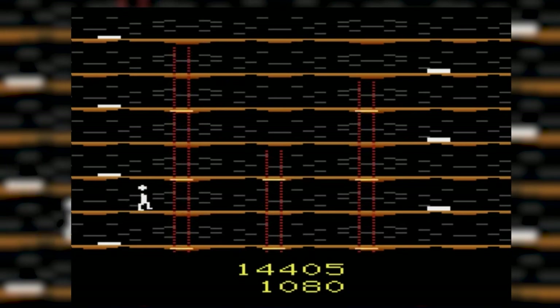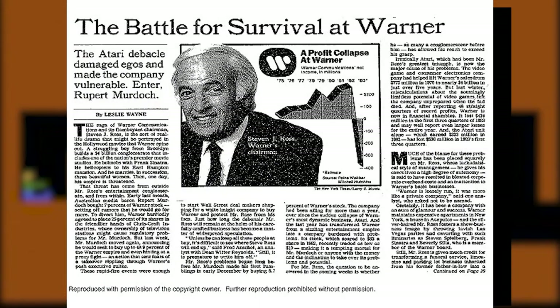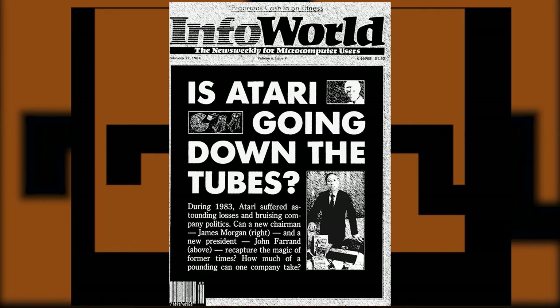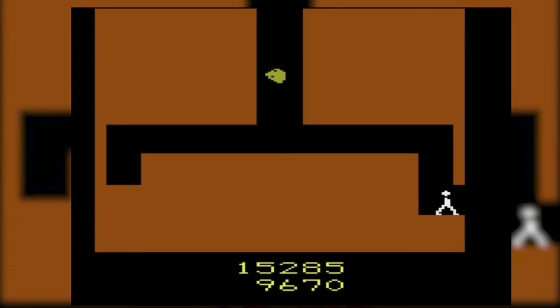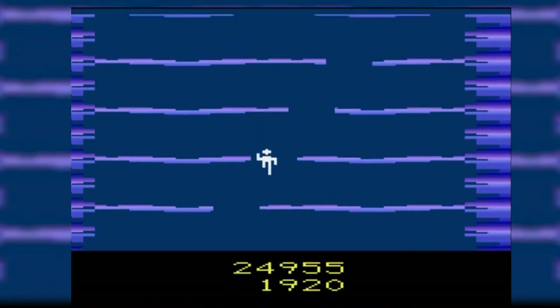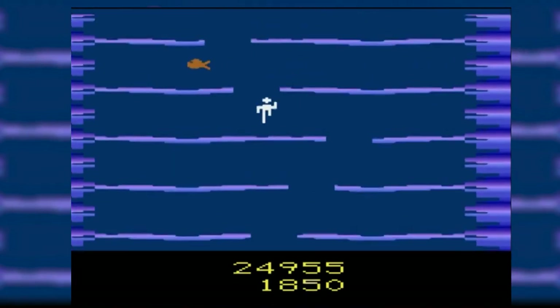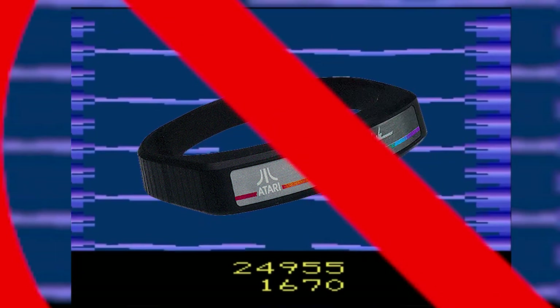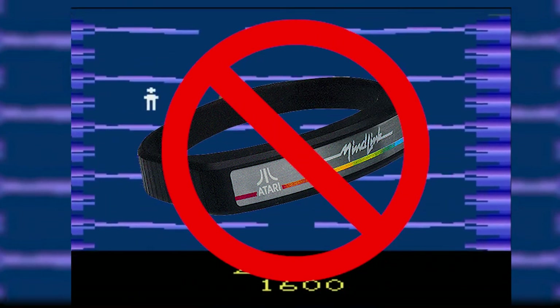You also have to remember this was closing in very close on the video game crash, where market shares were thin and game saturation was high, so funds weren't exactly the most abundant for companies. And while asking a hundred dollars to use your eyebrows to control a video game was rather comical in the 1980s, it should come as no surprise that this entire project eventually got canned and never got an official release.